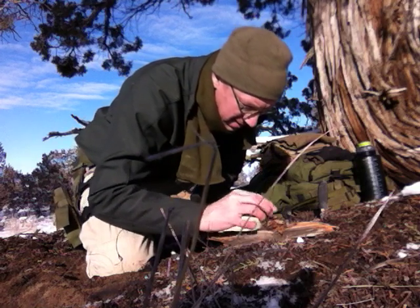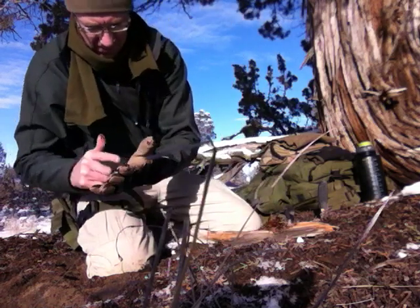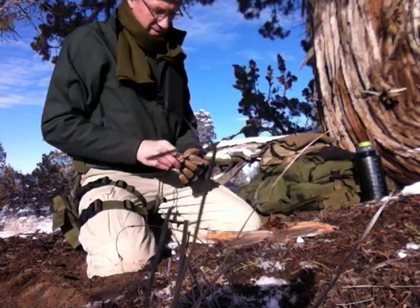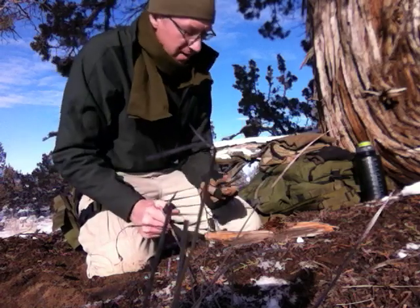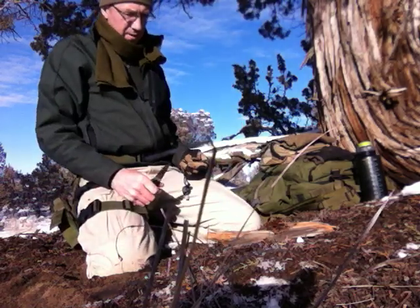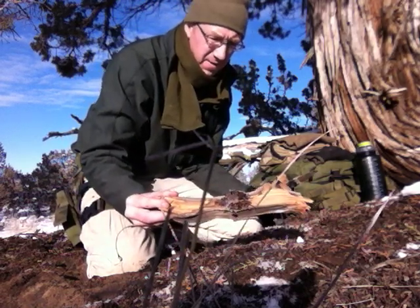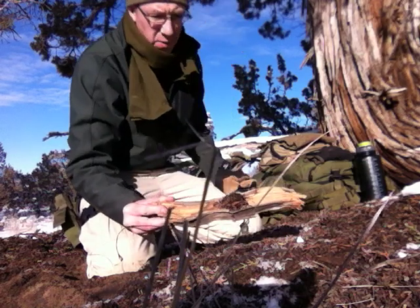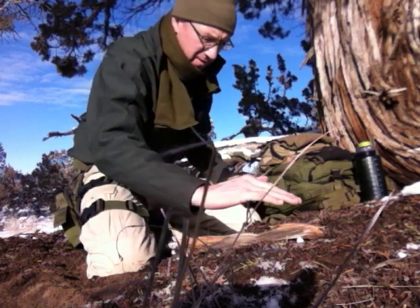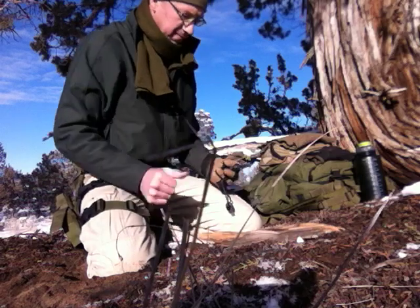I've got this little wad of tinder impregnated and saturated with the hand sanitizer. I've also got some on my fingers, so if it sparks I'll probably catch myself on fire. Let's see if this will take a spark. Oh, look at that! The flame dried up — I did have some pretty good juniper bark tinder there so it could have been that — but man, that's a super hot flame.